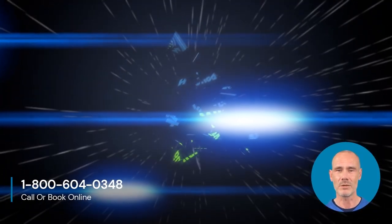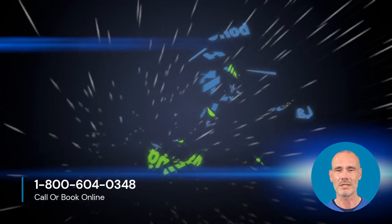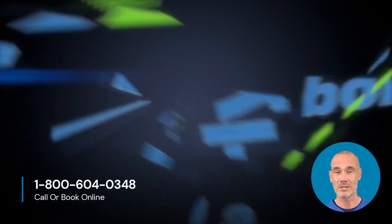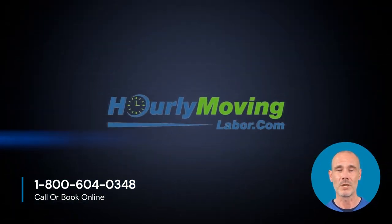Of course, the knowledgeable and hard-working team at Hourly Moving Labor is always here to assist with your move. Thanks for watching. Please visit our website to learn more about other service offerings by Hourly Moving Labor. And remember, when you book with Hourly Moving Labor, your back will thank you. Literally.